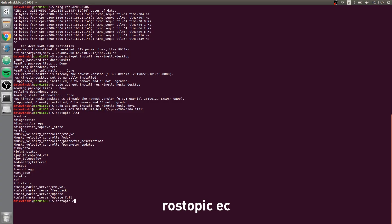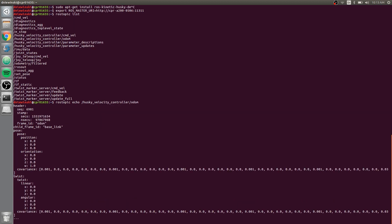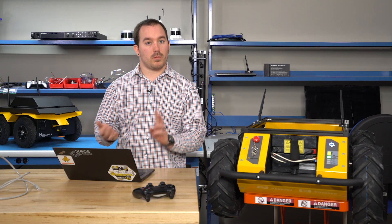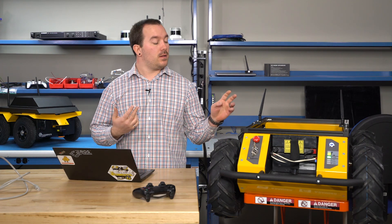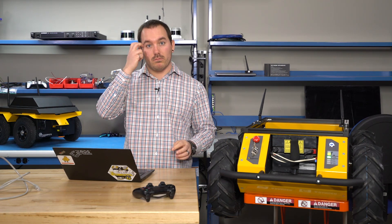Do 'rostopic echo /husky_velocity_controller/odom'. You should see information coming out of this. That means your networking is working properly, your DNS server is working properly, the Husky computer is connected to the MCU — it means everything is working as it should.